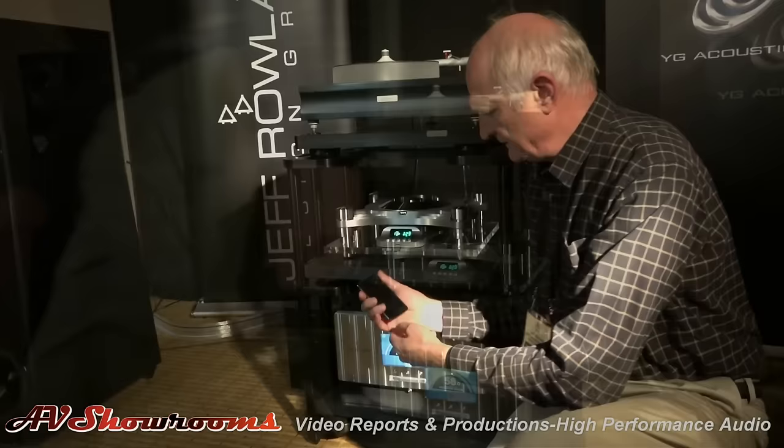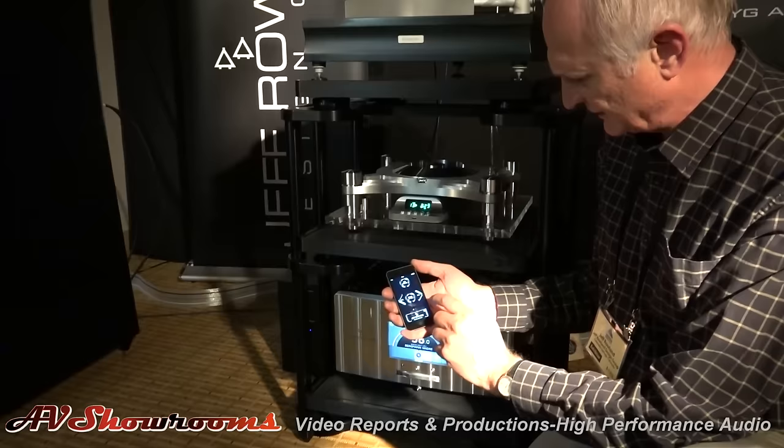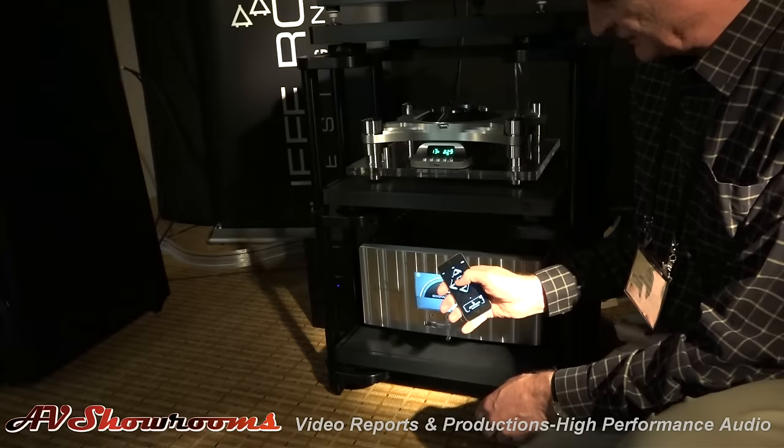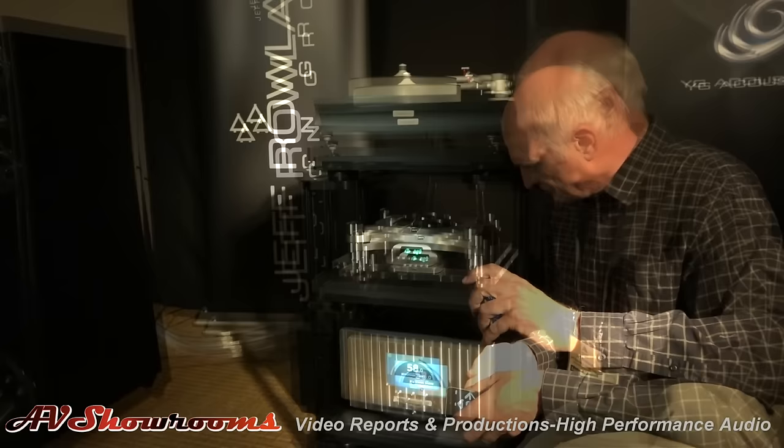We've also integrated a Bluetooth remote. Using an iPod Touch with an app — this is just a beta version — you can select absolute phase and balance, shut the display off or on, adjust volume up and down, navigate, and mute. Since it's Bluetooth, you don't have to point it at the unit. It does also have an IR remote as well.